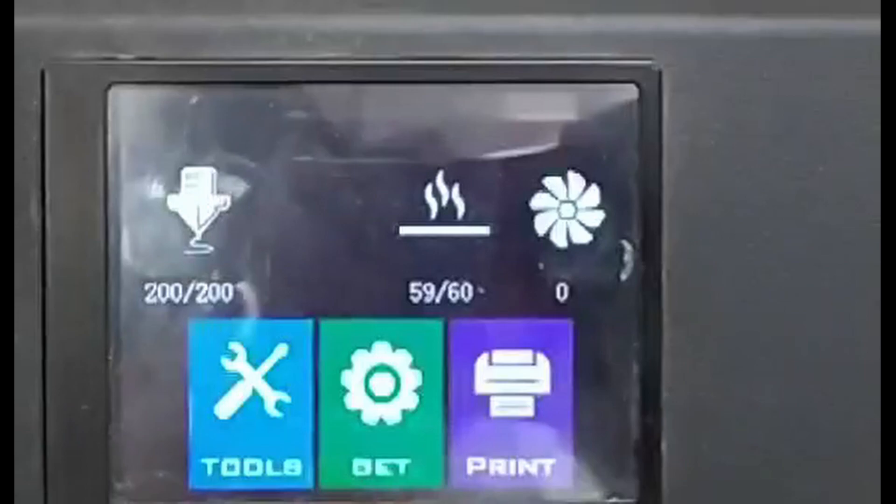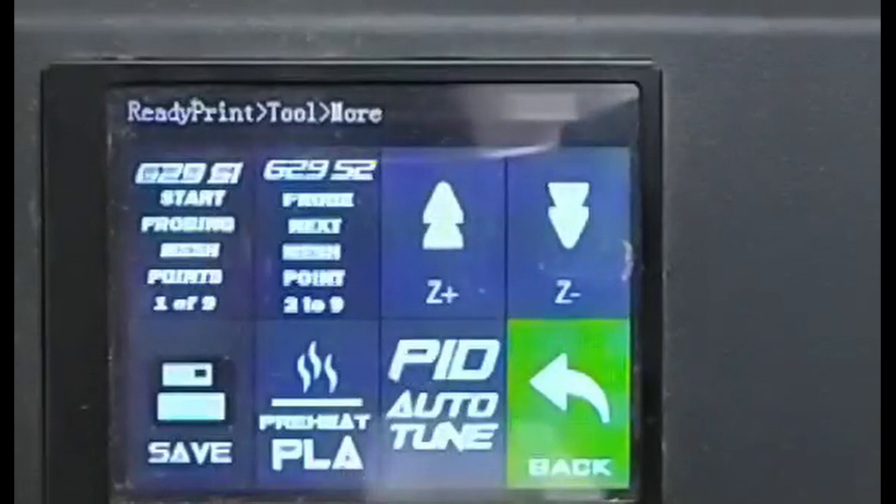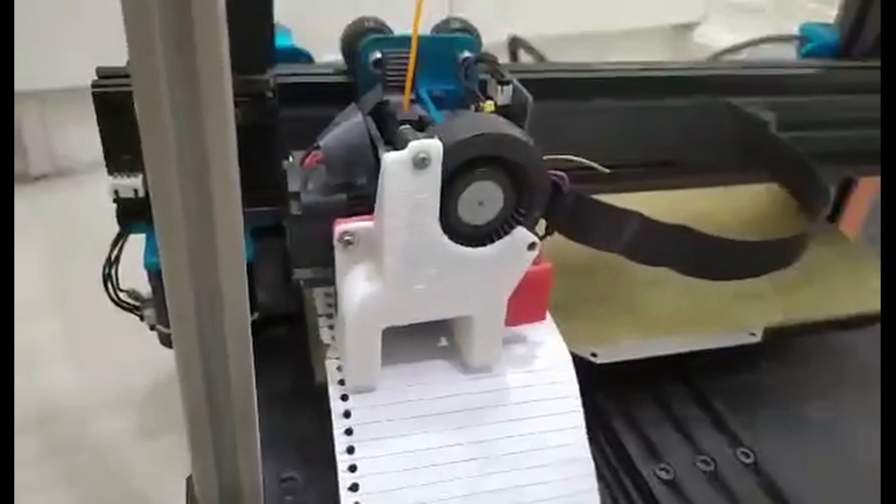After leveling it manually, go to tools and press more. Place a piece of paper underneath the left side of the bed and press G29 S1. This will start the mesh probing sequence.